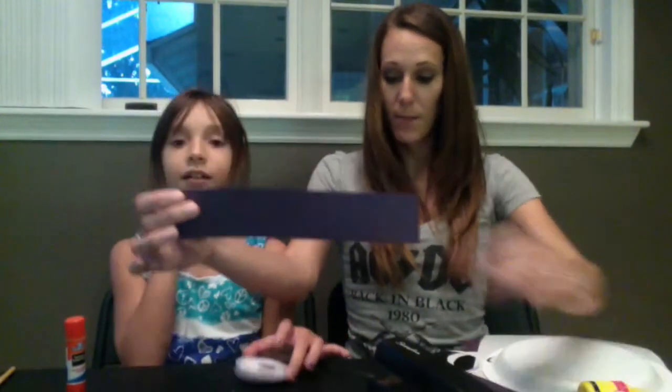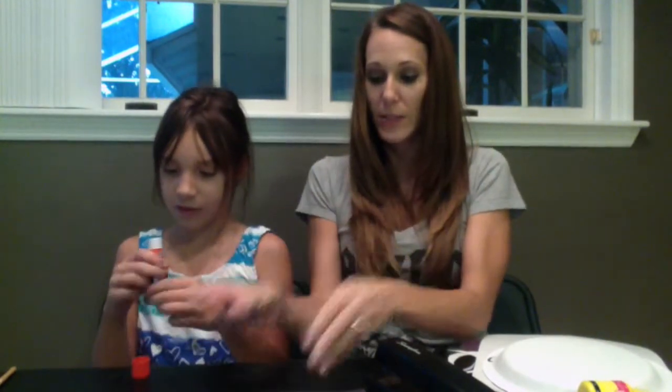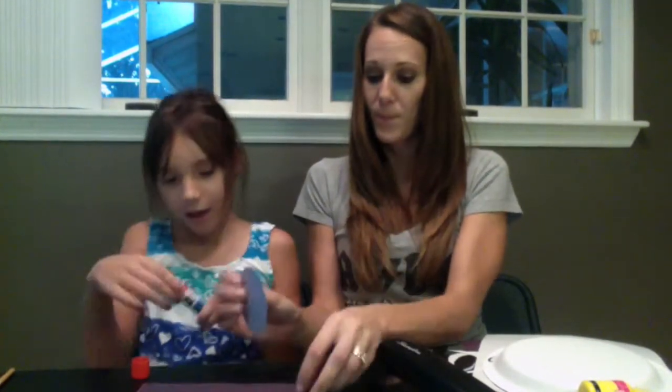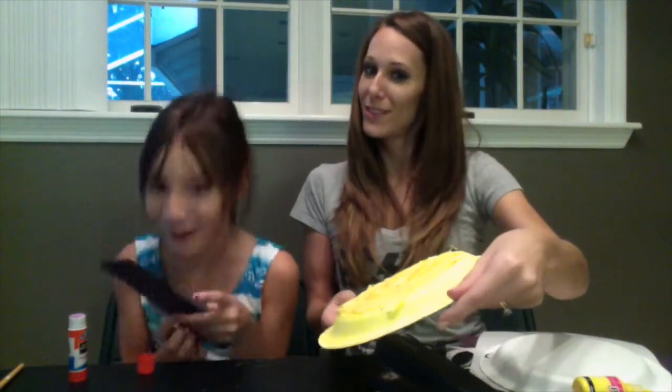Next we have to glue it to our strip of black paper. Here's our completed eye — we're going to glue it to the strip of paper. Here is our complete eyeball. Some Minions have one eyeball and some have two, so our Minion is going to have one because two might be too much!